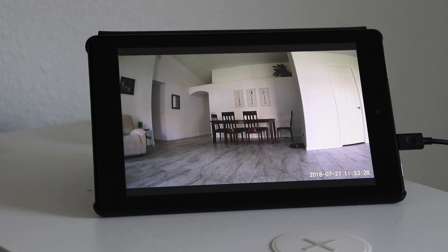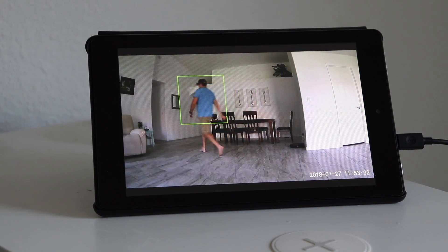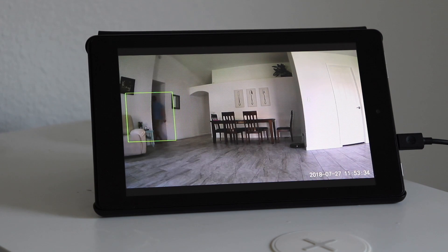There are some pluses and minuses to using the app versus pulling up the feed using Alexa. When you pull up the feed through Alexa, you won't get two-way voice — if you want to talk to the person on camera, you'll need to use the app. And if you're using the Wyze Cam Pan, you won't be able to move the camera around right now.